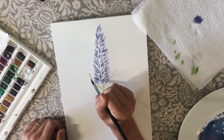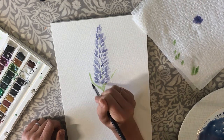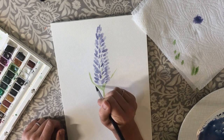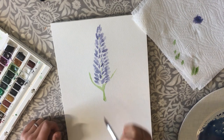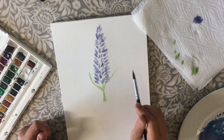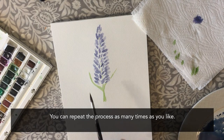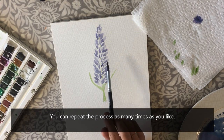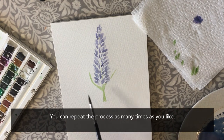You want to let things dry a little bit if you want to come back, so you might want to start your next lavender and then go back in and add a bit of contrast — a bit more darker pigment to one side where there might be a bit of shadow. But that is pretty much your lavender done — you've got your leaves there as well. You can have a go at painting a whole field of lavenders, and you could go back in and add a bit more colour. I found that very calming and very relaxing, and hopefully you will too.